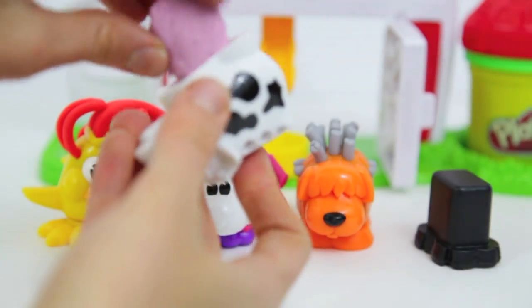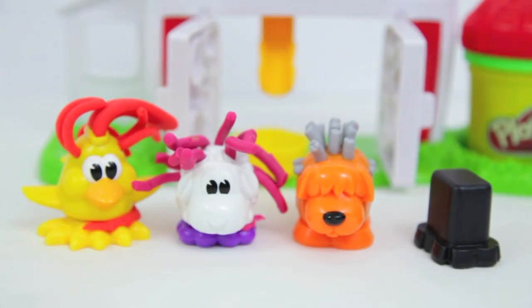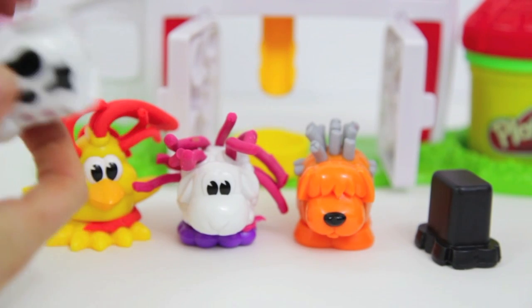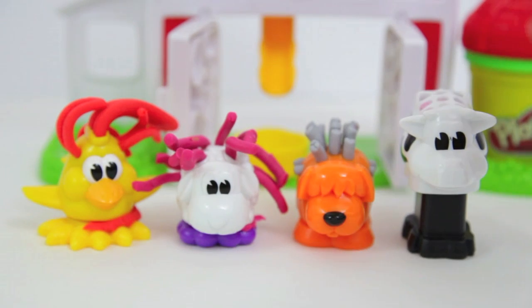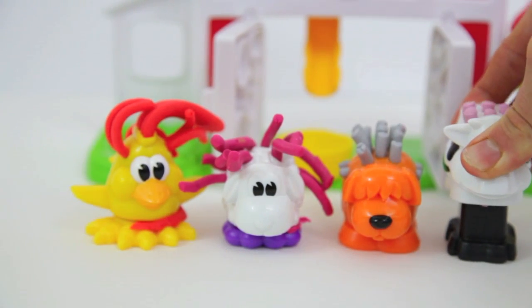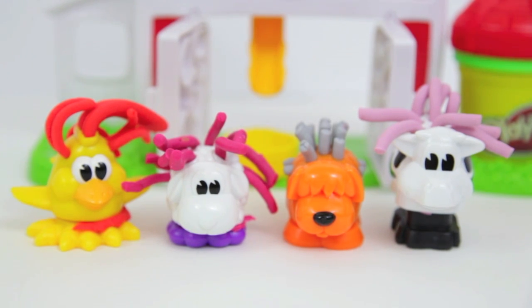Now let's add some Play-Doh to the cow. I've always wanted a purple cow, so we'll add some purplish pink Play-Doh. Have you ever heard of a purple cow before? That's when you add grape juice and vanilla ice cream together — it's delicious. But I don't think this purple cow would be that yummy.